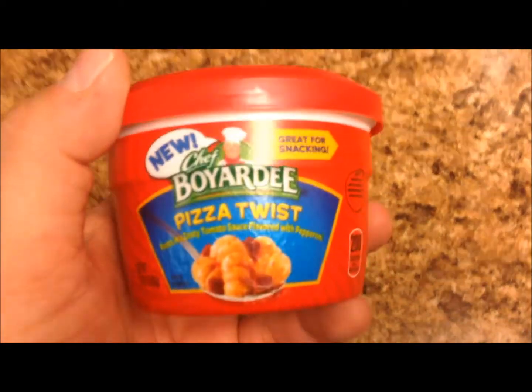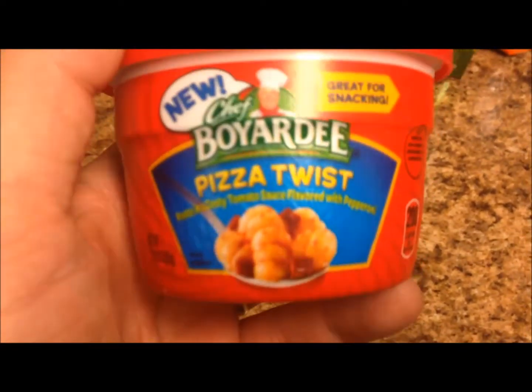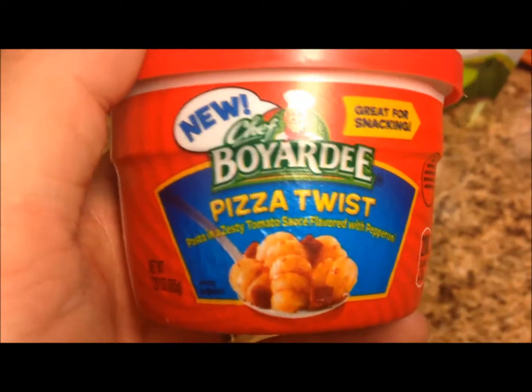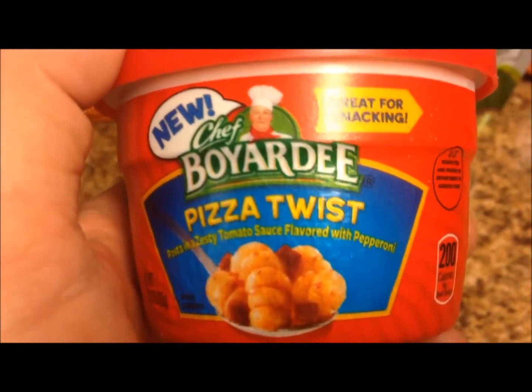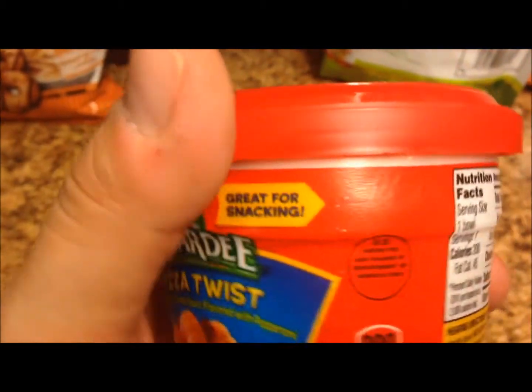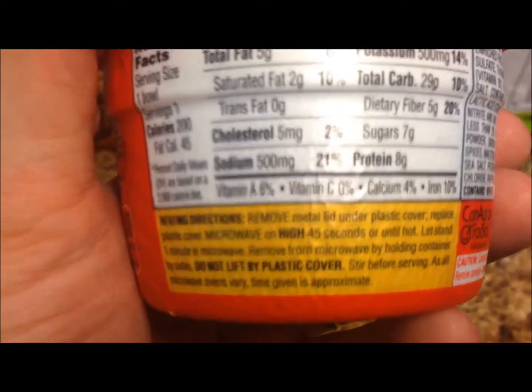Hey guys, welcome to another lunchtime review. Today I'm going to try this new Chef Boyardee pizza twists — the little pasta bowls. It's pasta in a zesty tomato sauce flavored with pepperoni, sounds really good, great for snacking. I'm gonna eat it for lunch. It's 200 calories for the entire bowl.